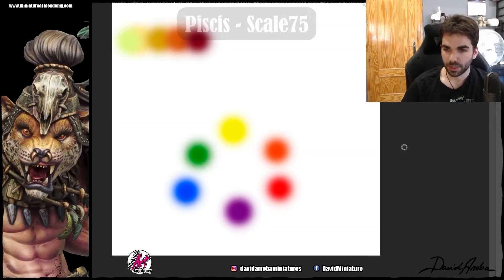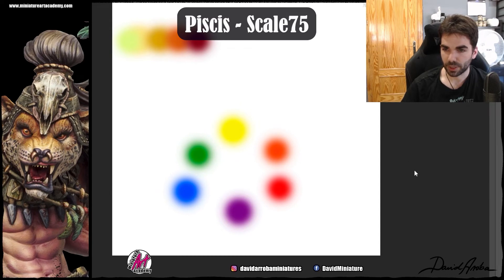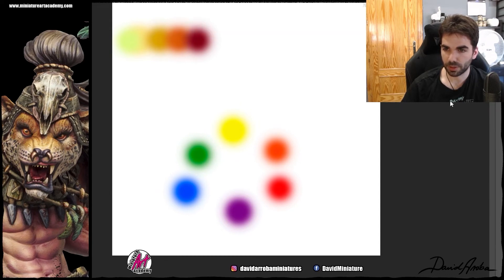Here we have the chromatic circle and we are moving through it. The ochre we started with would be around here — depending on whether it has a little bit of green, it would be between green and yellow. We are moving towards orange, and then a little bit more here. Now we are moving towards red — but not towards a super warm, super saturated red. We are moving towards a red that is like a wine red, which will bring us closer to purple, which is the color we have to reach.